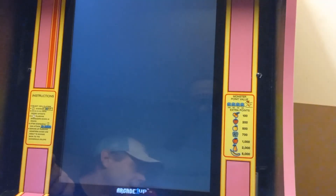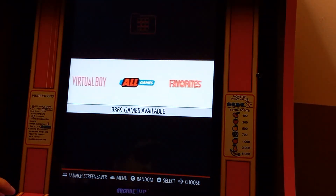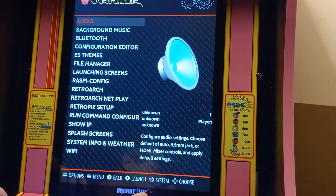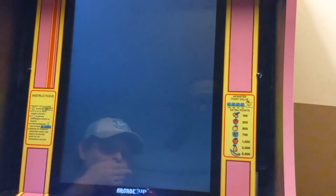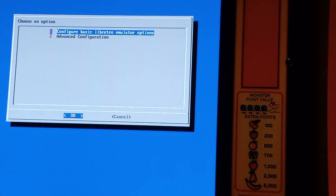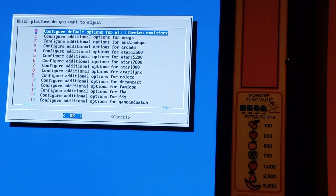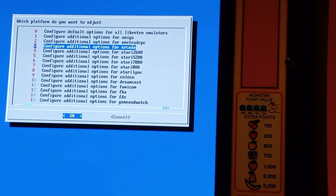We'll hit Start and Select to exit the game. Back out of this menu, go back over to RetroPie, and on this part we're gonna go to Configuration Editor. Then select 'Configure basic libretro emulator options' — that's the first one. Let me zoom in a bit more. We're gonna configure it for all the arcade games — you've got all your systems here: Amiga, Amstrad, Arcade, Atari, and so on. We're focusing on Arcade right now.